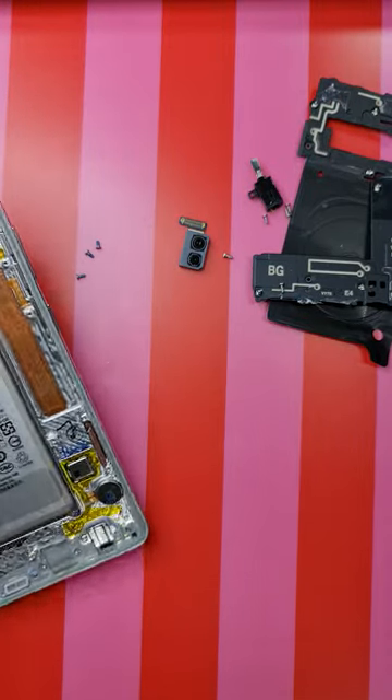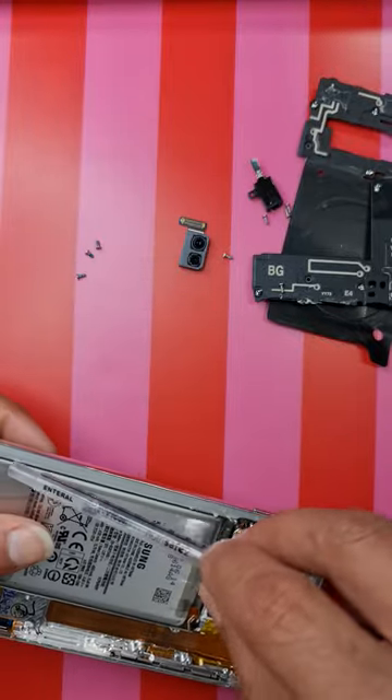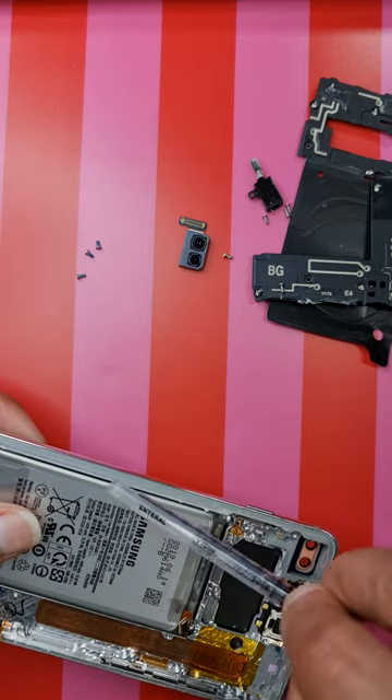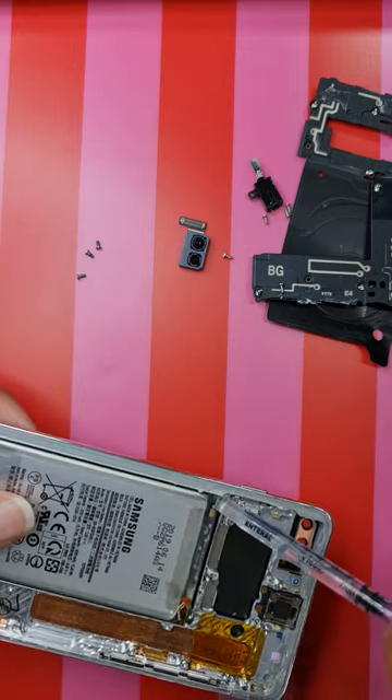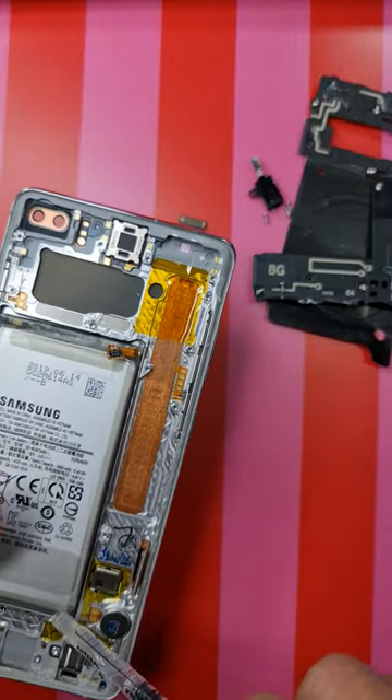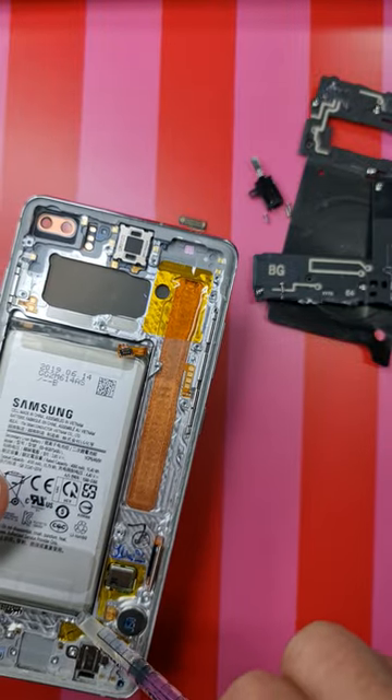To take the old battery off we need to use isopropanol across the edges. It loosens the adhesive of the battery. Let's leave it there for some time.